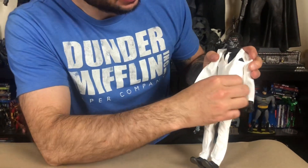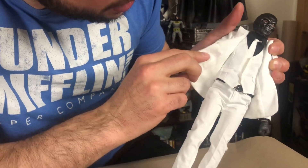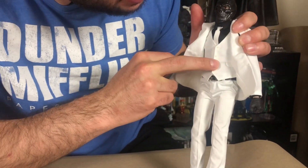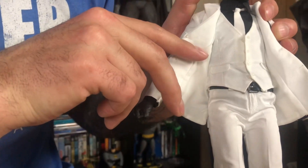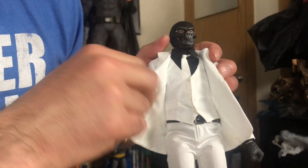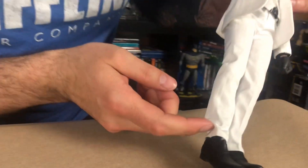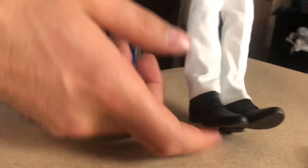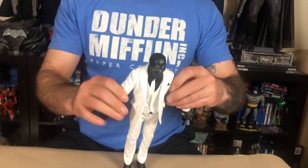I gotta say, his suit — nice suit. I dig it. It's very stiff. This is all textured up — it's an actual little design all over it. I don't know if the camera's catching that, but in the right light you can really see it. Everything about this toy is very ritzy. Look at these little boot things. I've actually had a pair of these before. This guy is very cool.